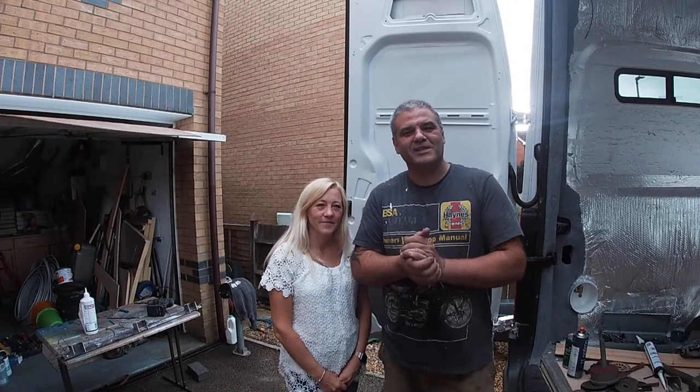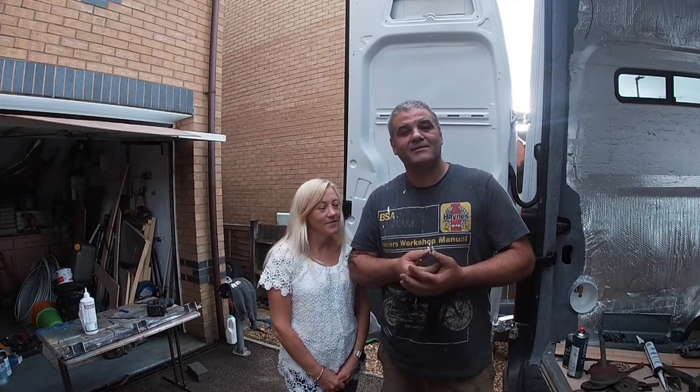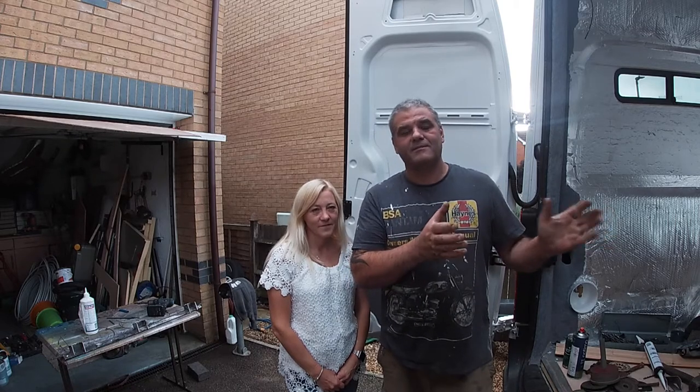Hello, welcome to Richby's Lights Adventures. In this weekend's episode, we're going to build a bed for the back of the van.